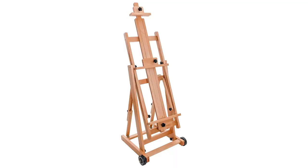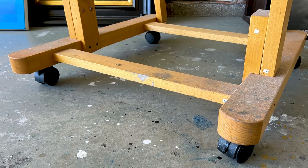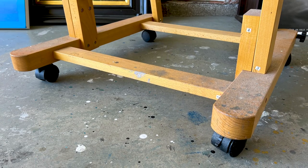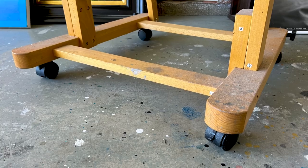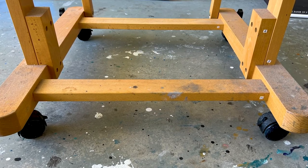A personal pet peeve of mine: avoid H-Easels that have a front base crossbar. It's in an uncomfortable position, and your feet and legs will hit it and kick it all the time, making your easel rock. There's just no comfortable place to put your legs. Try to find one that has a crossbar a little further back, making a clear section for you to comfortably sit or stand in front of your easel.